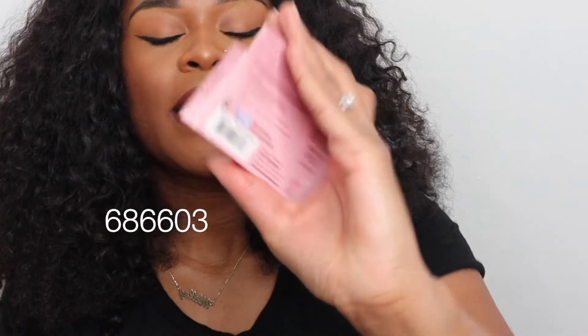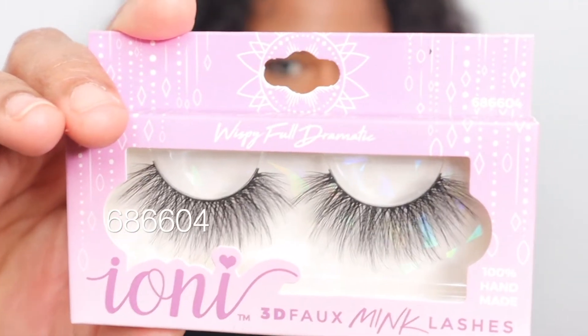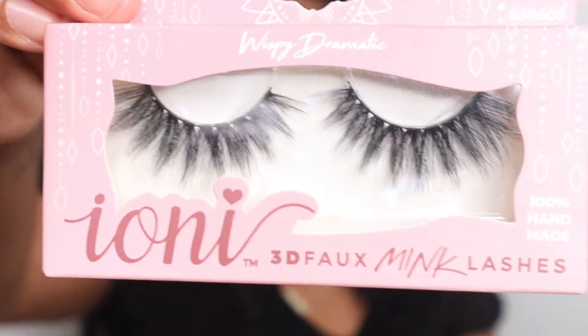These are bomb. If you want a little bow-flare wispy look, these are it. I'm going to zoom in so you guys can see what I'm working with. The style I love most is the 686603 — my all-time favorite. I also love the 686604, which has more length, while the other style has more fullness and flair. This is how they look.